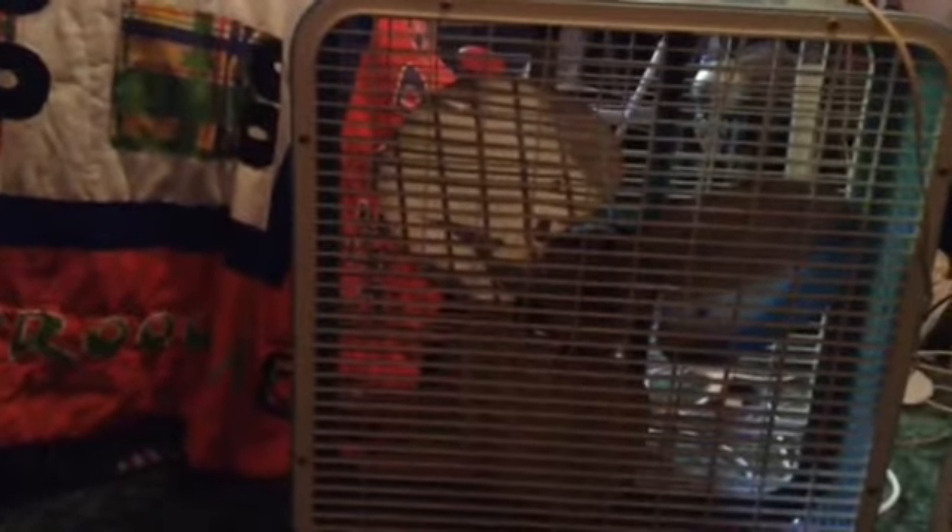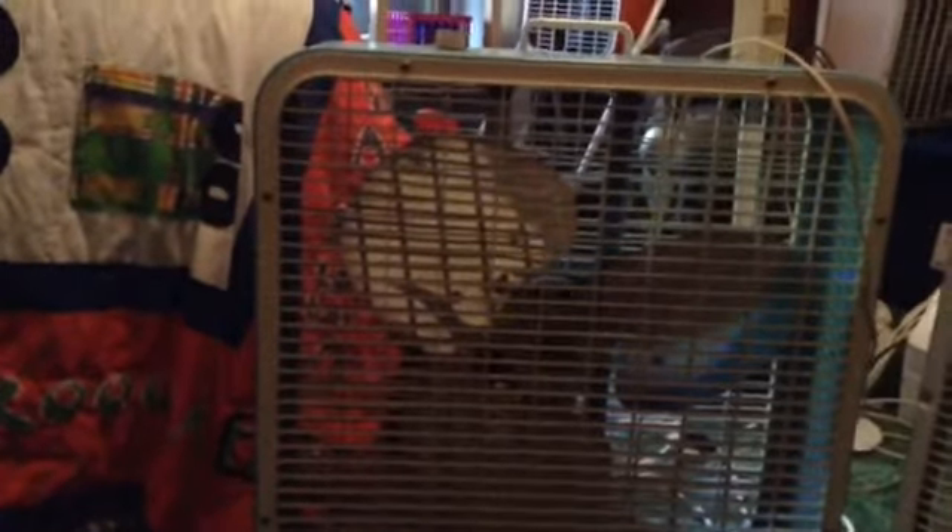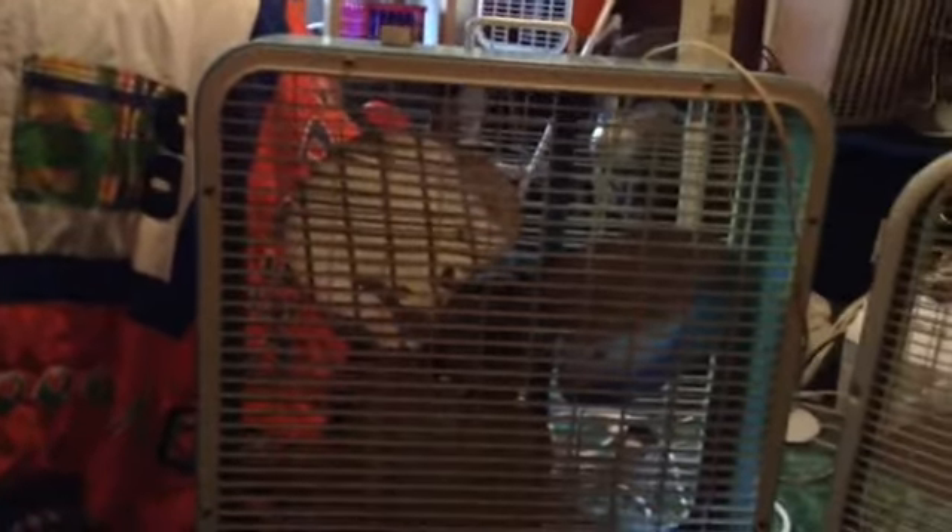Why would you use a fan in the wintertime? In the wintertime, if you don't have a ceiling fan, you can put a fan up near the ceiling to circulate the heat around. If you have an upstairs, place the fan at the top of the stairway pointing downstairs or just facing towards downstairs.